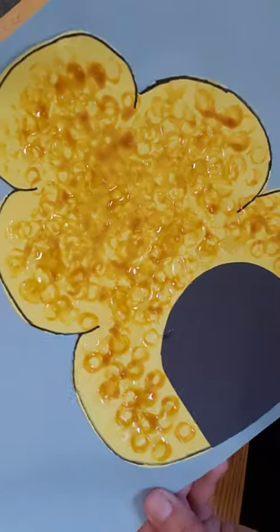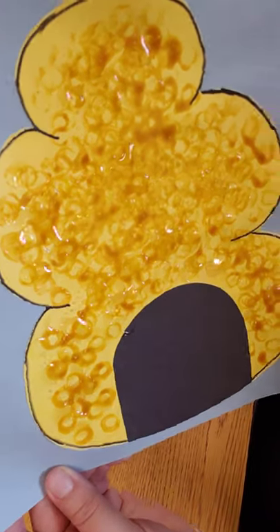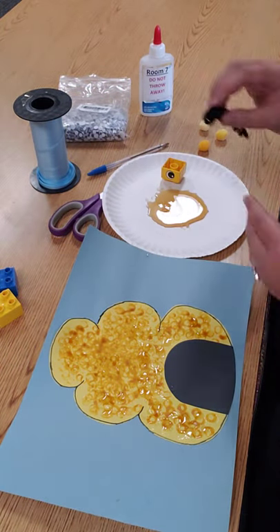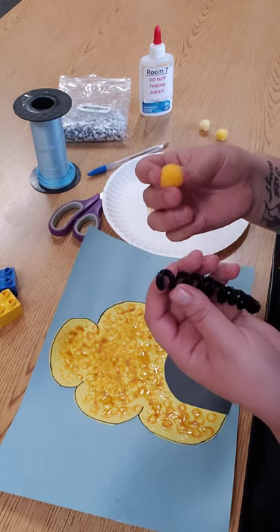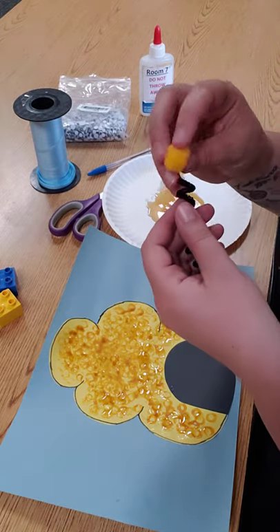As you can tell, it added a lot of shine and texture to my beehive. The next step is I want to actually create some bees.